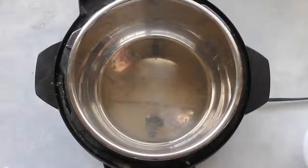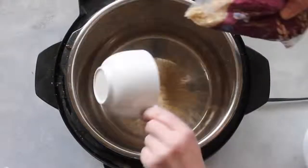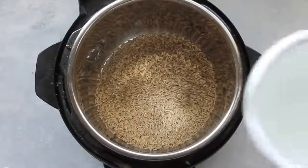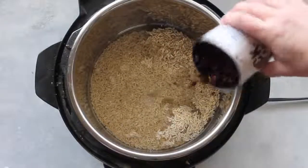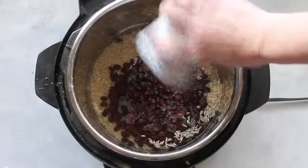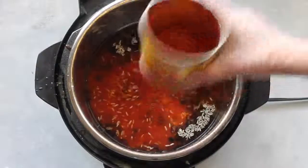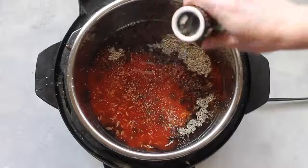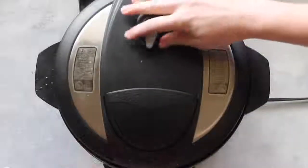For the next recipe I'm making Enchilada Rice. Make sure your Instant Pot is plugged in, then add two cups of long grain brown rice — or white rice if you prefer. Add two and a quarter cups of water, then one can of black beans that have been rinsed and drained. Add one 15-ounce can of your favorite enchilada sauce — I like mild red. Sprinkle a little salt for taste, then add one teaspoon of cumin.